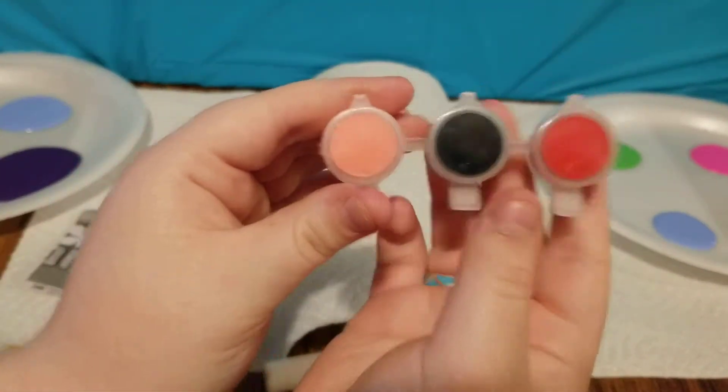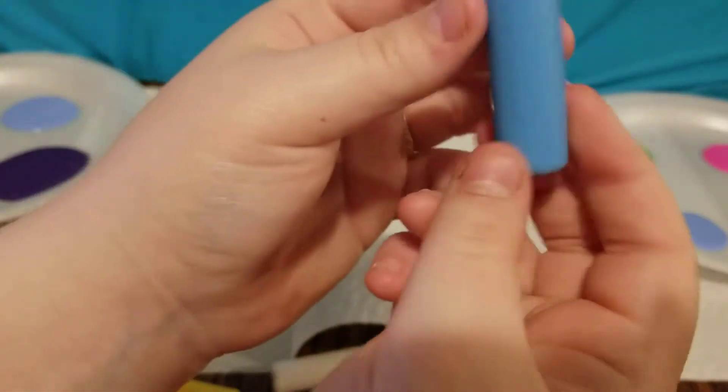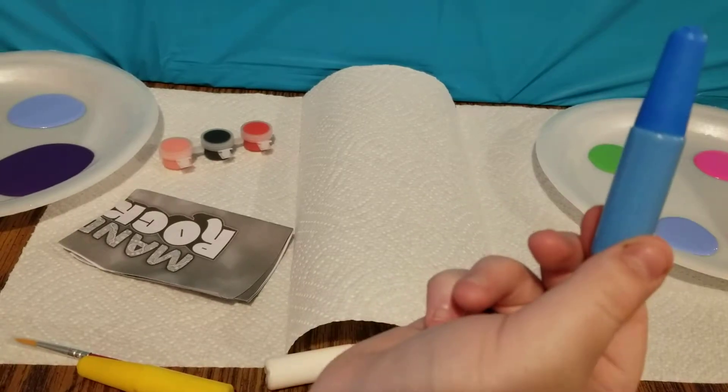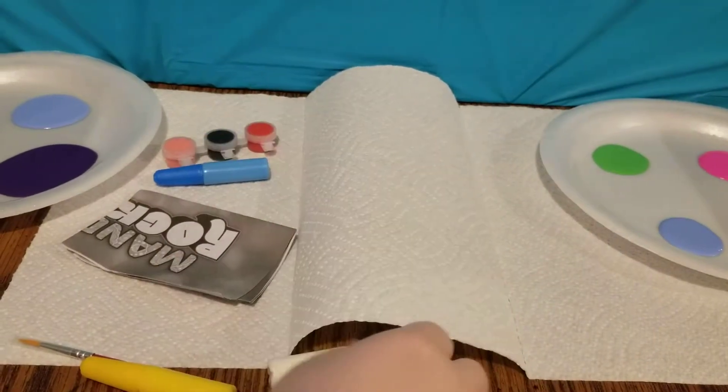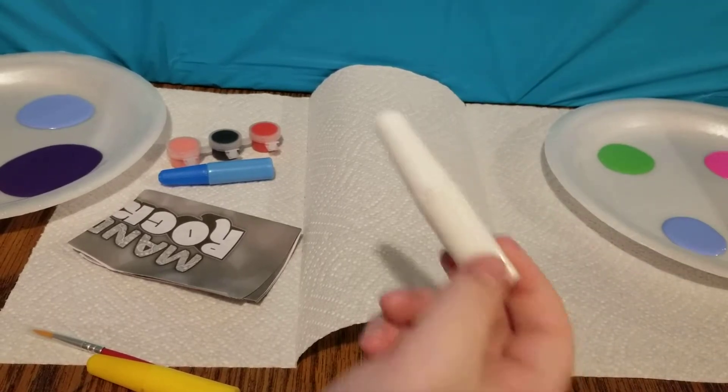The first thing we have is our three little paint pods. We get a light pink, black, and red. Let's go ahead and open these up. And here is a closer look at our paint pods. Here we have — it looks like some glittery glue. And here is a little tube of white glue.